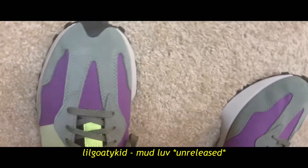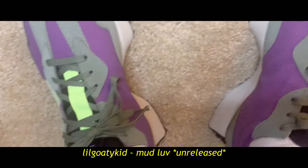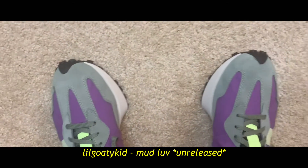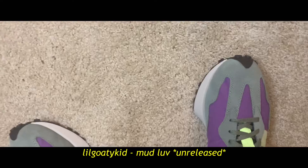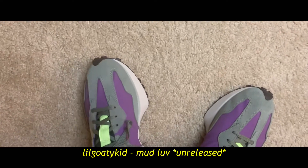I'm going to do an on-foot review for y'all, so I'm going to put these shoes on. I got a size 10 and a half. I usually range between 10 and a half and 11. You got room in them, but the shoe is narrow, so if you got really wide feet I wouldn't recommend it. I got a 10 and a half — I'm usually 11 — and they fit perfect.